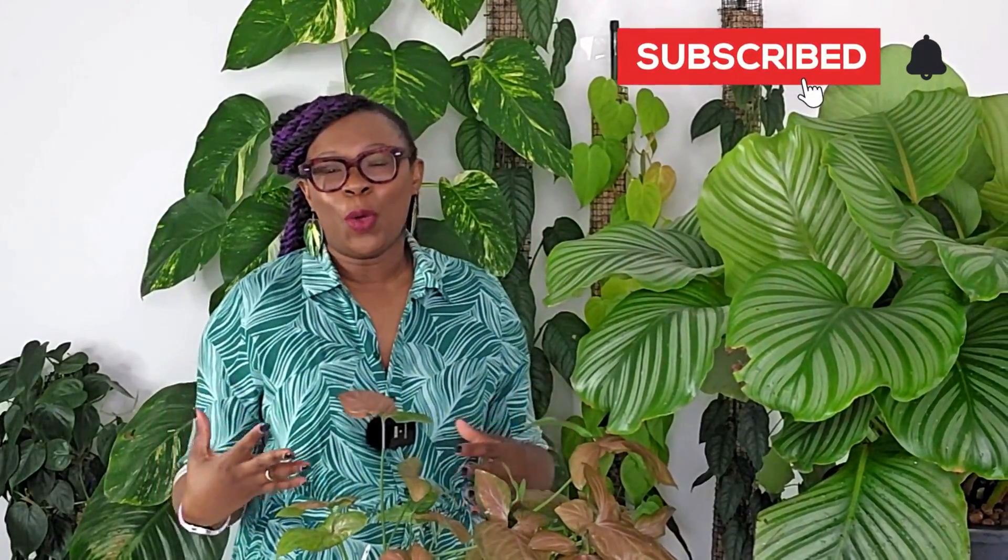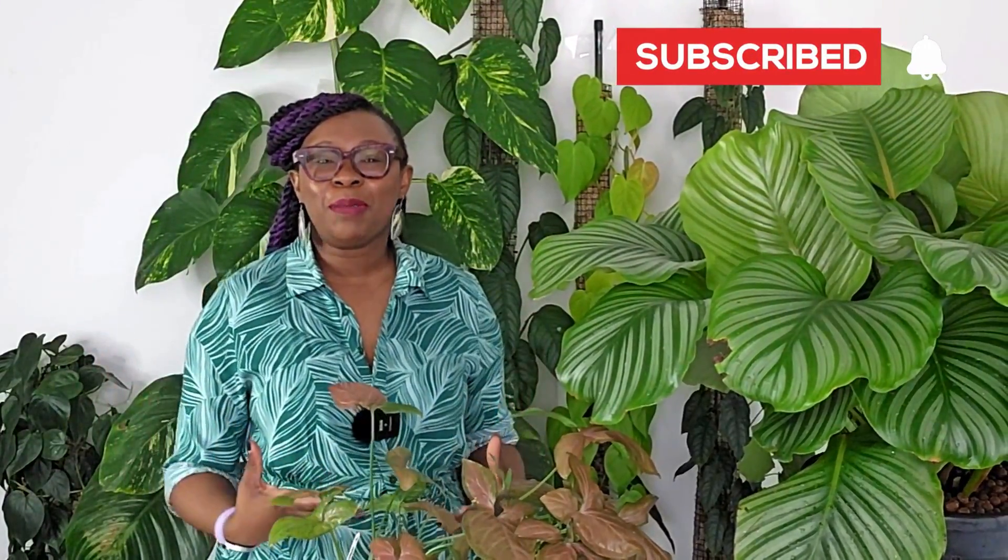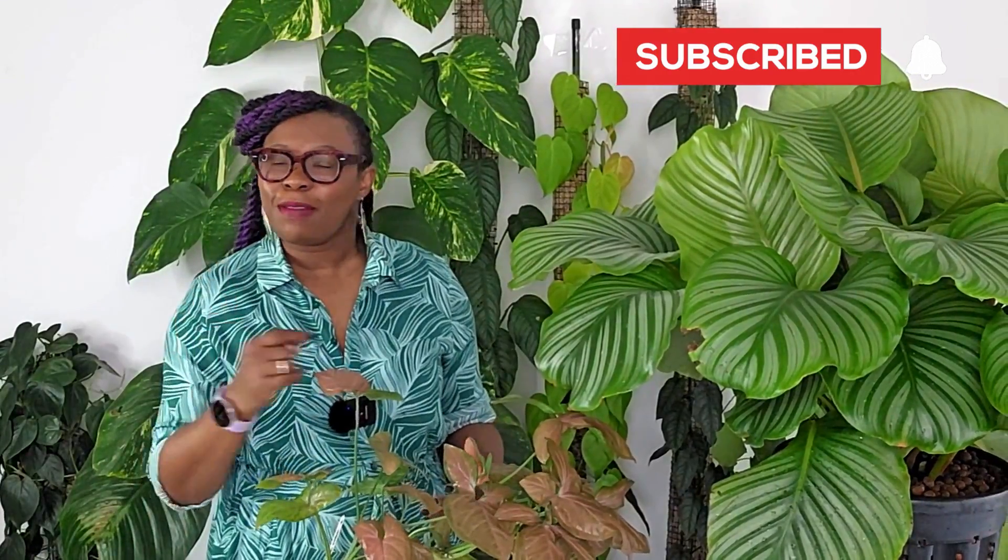Before we wrap up today's video, I want to take a moment to remind you to hit that subscribe button and join our lovely plant community. By subscribing, you'll never miss out on any of my upcoming videos as we continue to explore the fascinating world of plants, share care tips, and showcase some gorgeous plants.